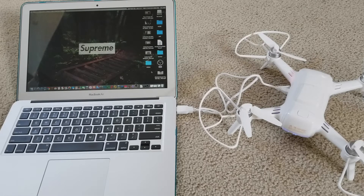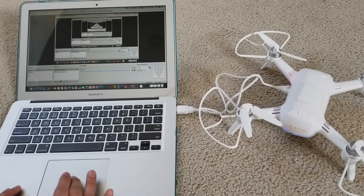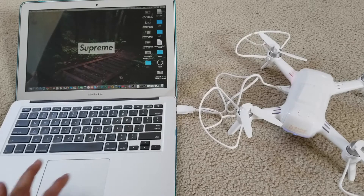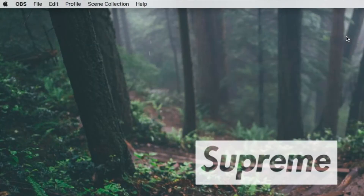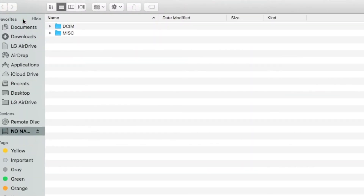I'm going to do an OBS recording so you guys can see it. As you can see it shows 'No Name' for this drone. Just double-click it and it will open up the folder — it shows 'No Name' and inside there is a DCIM folder.